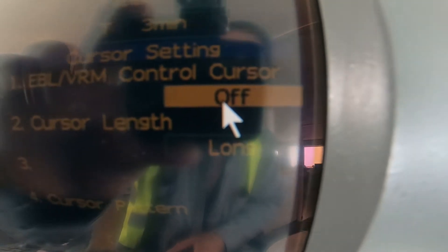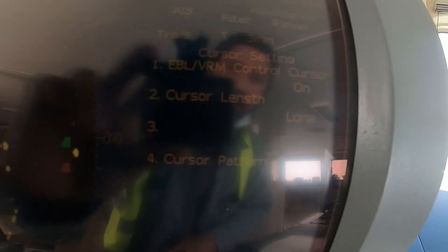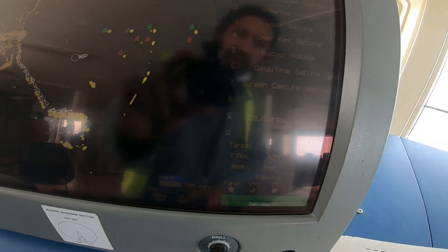I just turned this on and off and it came back. This is the EBL VRM controller — I think this is on. Before it was okay, but when I arrived the cursor was not moving. That's why they were complaining. I just turned it on and off and it came back.